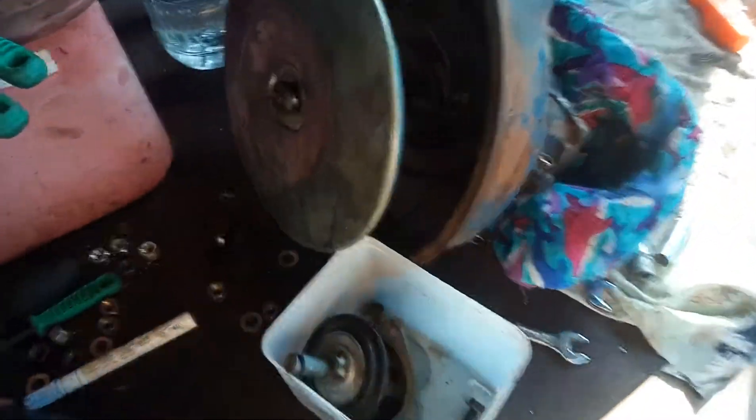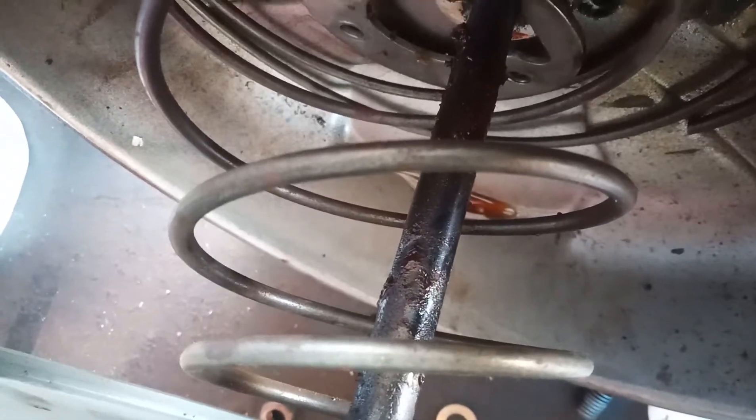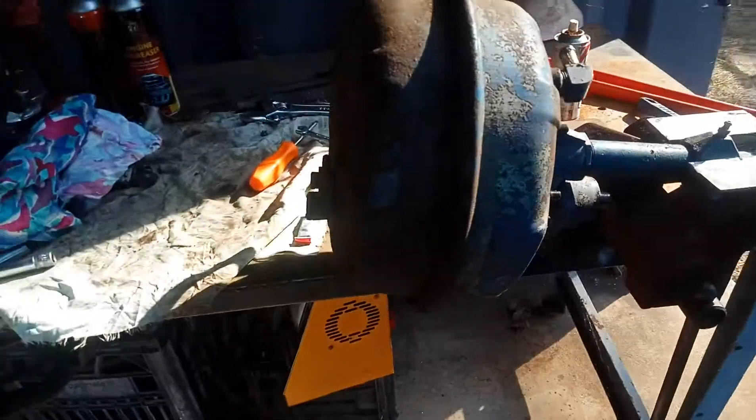This is a quick video about my boosters. As you can see inside this one, some brake fluid — from this rod here, you can see some of the seal on it, it's definitely perished. This one is just covered with brake fluid down the back.